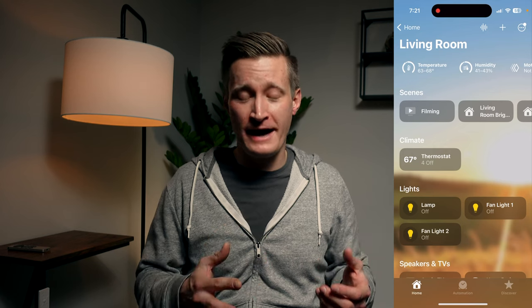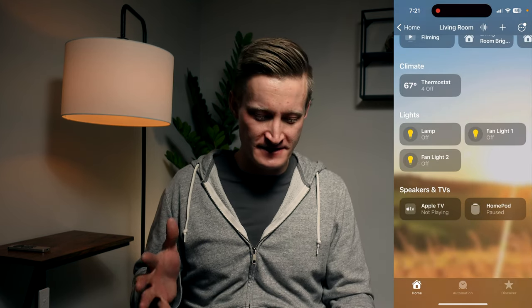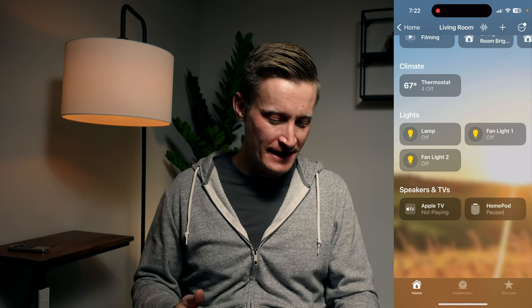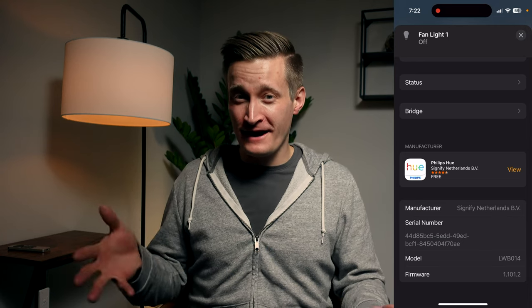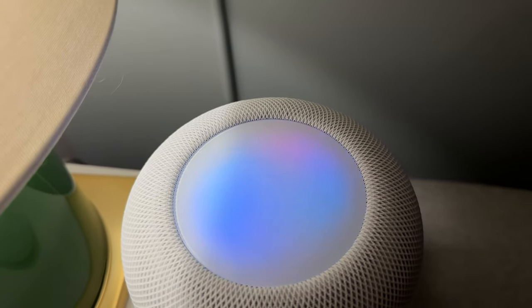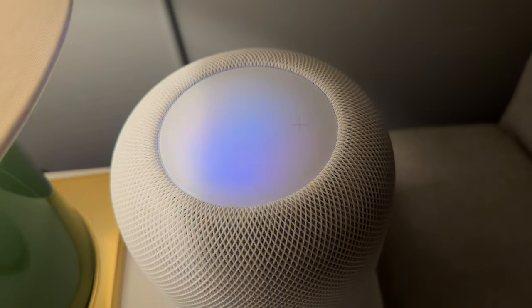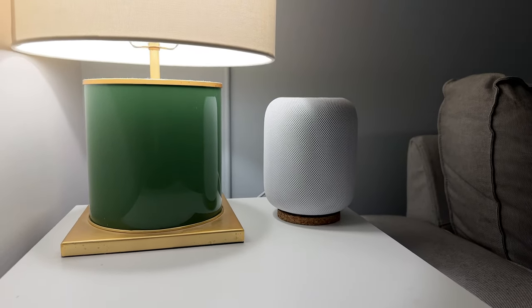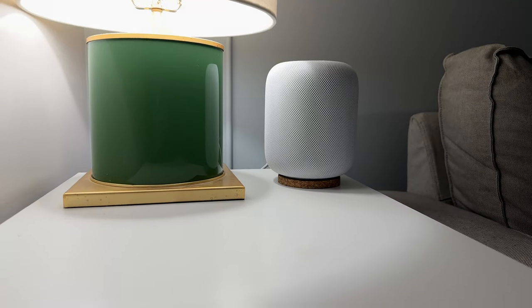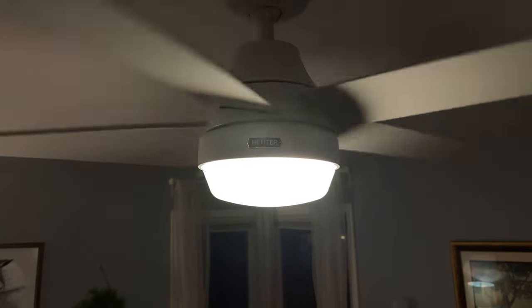Here in the living room in the Home app, you'll notice there aren't any ceiling fans — I have 'fan light one' and 'fan light two,' and if you tap into the details of those, you can see those are actually the Philips Hue light bulbs. If you have a HomePod in that room and you've added lights to that room in the Home app and then ask the HomePod to turn off the lights, it's going to find those lights in HomeKit and turn them on or off. The problem is if you turn off the lights on the fan, that cuts power to the Philips Hue light bulbs — but you also want the actual fan to seem as if it's in the living room so you can talk to the HomePod to command the fan speed or fan on and off.